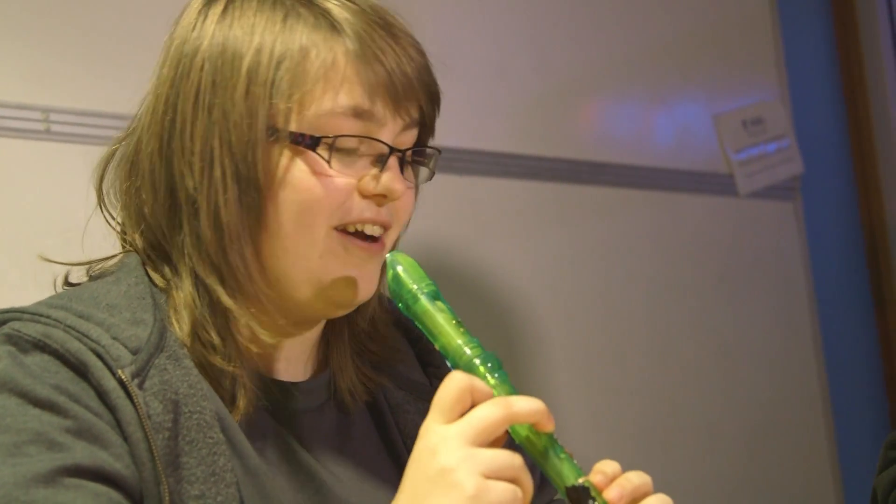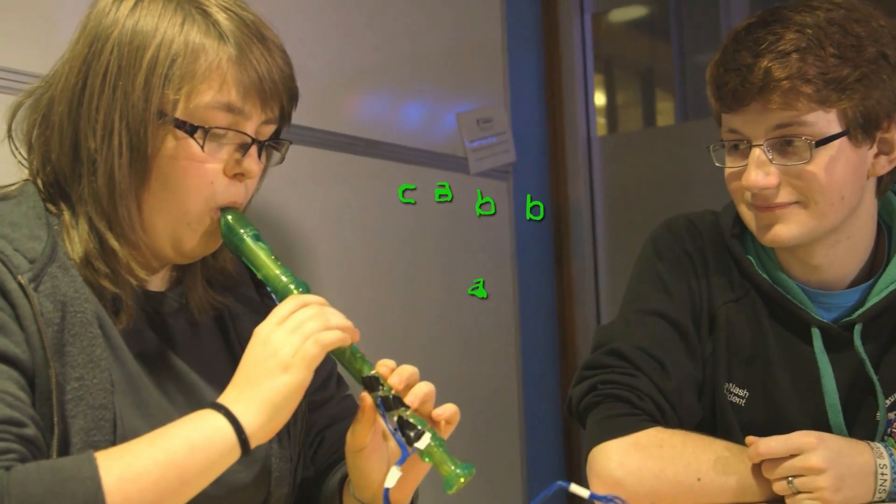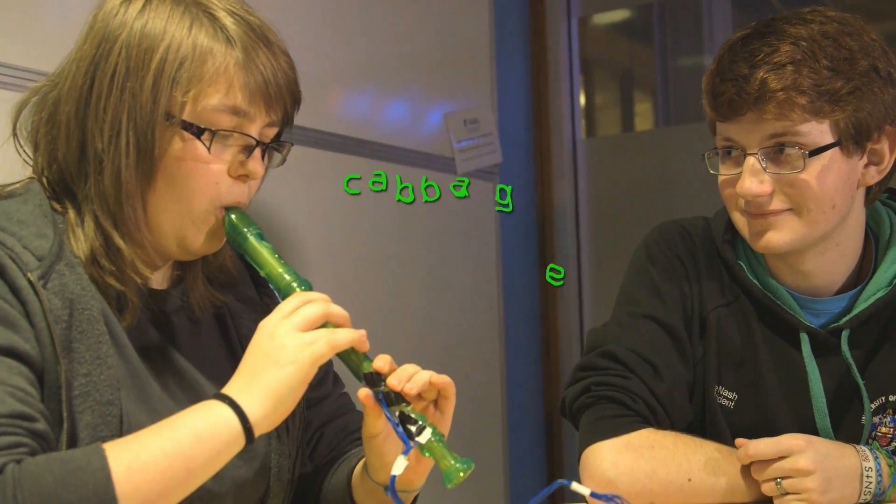The longest word that we can text is the word 'cabbage', so here we go. We've got 0, 2 which represents C; 0, 1, 2 representing A; 0, 1 twice representing two B's; 0, 1, 2 again; and then 0, 1, 2, 3 for G; and then E, which is a bit of a ridiculous one where you have to press 0, 1, 2, 3, 4, and 5. So there are quite a few finger holes involved in that one.